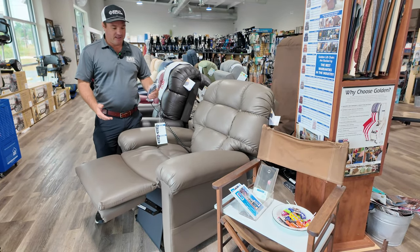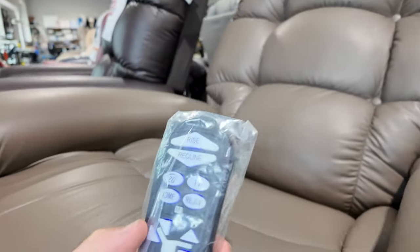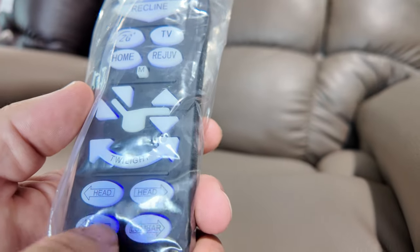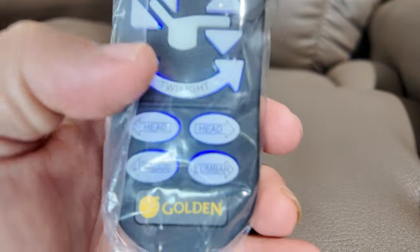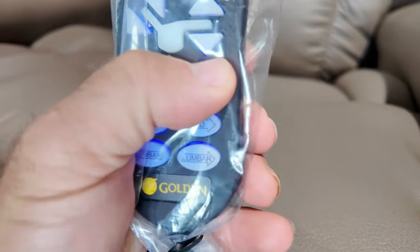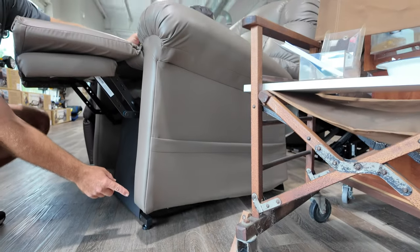But what this chair does is twilight. This has heat — you can add heat and vibration. This has the power pillow, the power lumbar, maxi comfort, independent adjustments, pre-program — everything you see in a maxi comfort chair. But if you're having back problems or circulation issues, activate the twilight. This brings the front of the chair up to 30 degrees.